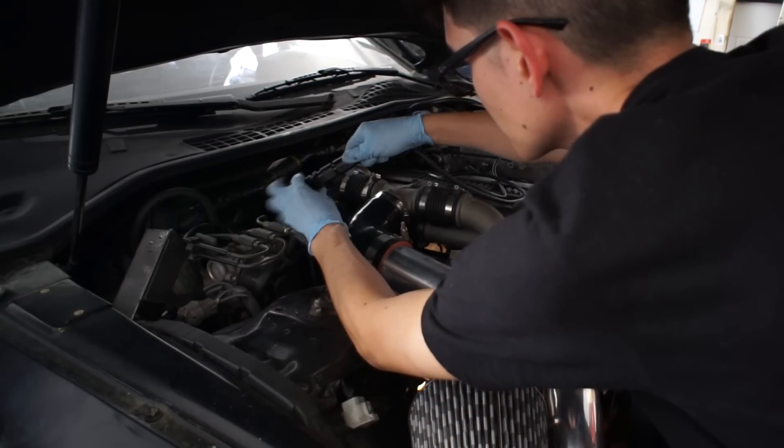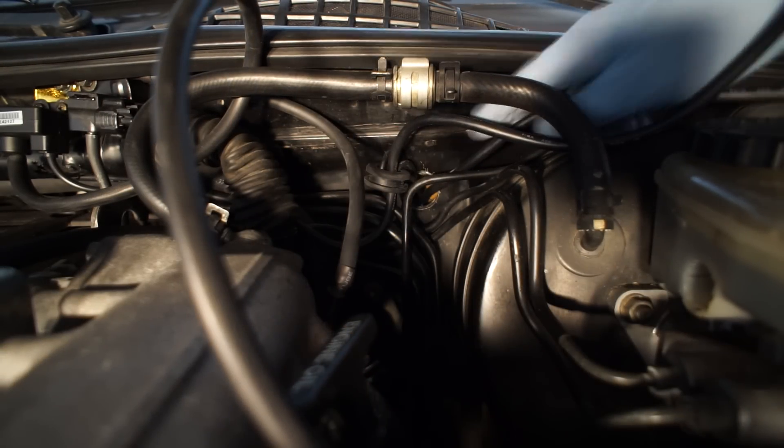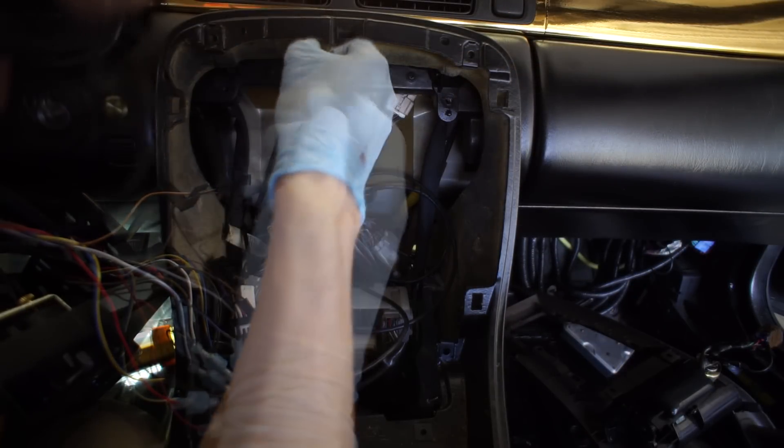After the sensor was torqued, I ran the harness along the firewall and through the grommet. In the center console, the usual power, ground, and sensor wires were connected.